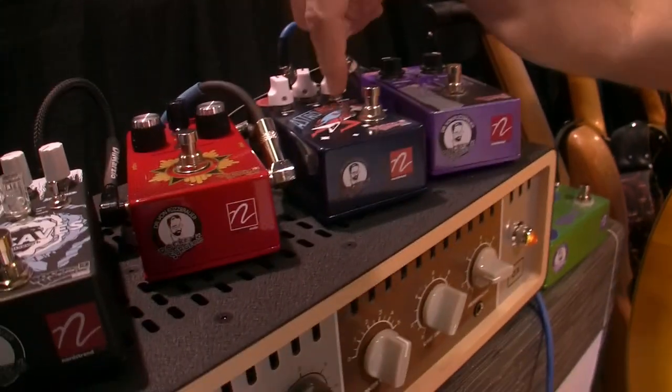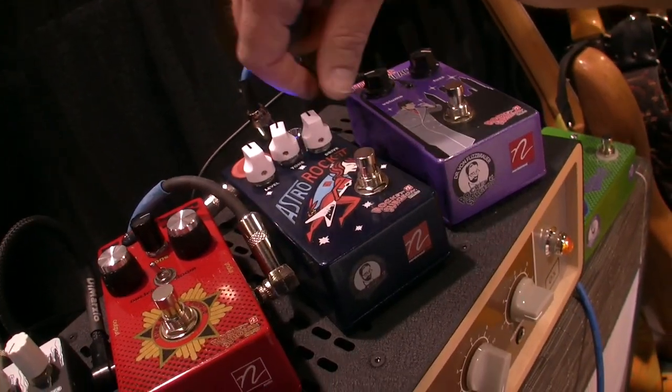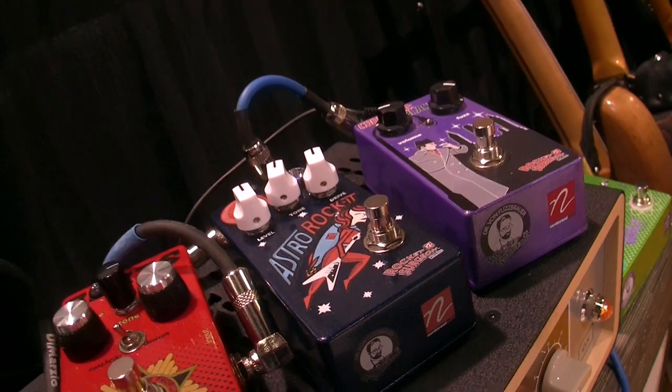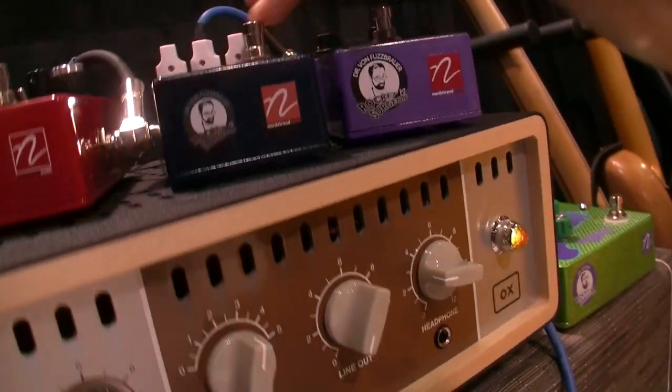Next up we got Astro Rocket, which is an overdrive. It's a pretty transparent sounding overdrive — I hate to use that term — but there's a clean tone.